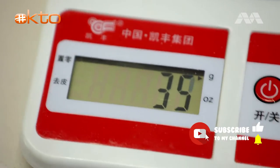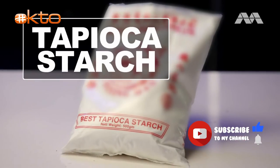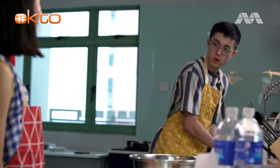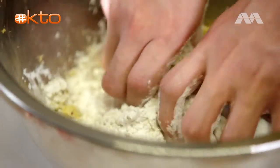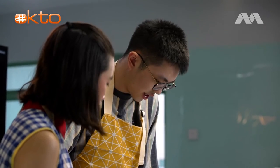I've got the starch ready — about 35 grams of tapioca starch. Does it have to be tapioca starch? Yes, tapioca starch helps to add some elasticity to the dough, so it makes it sort of like a real boba. Now I'm going to knead the dough. First, just cover the sweet potato with the tapioca flour until it becomes a sandy texture.